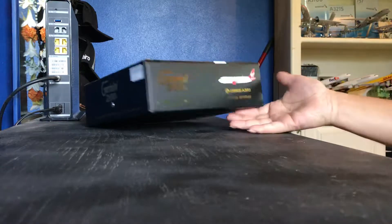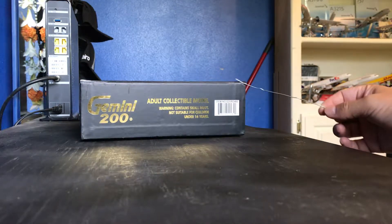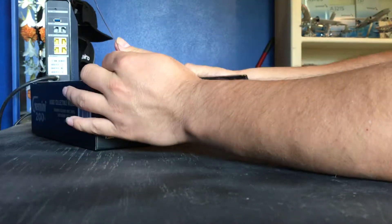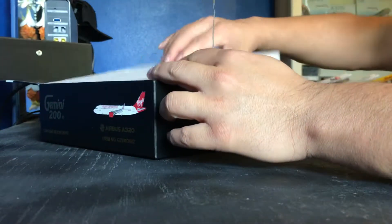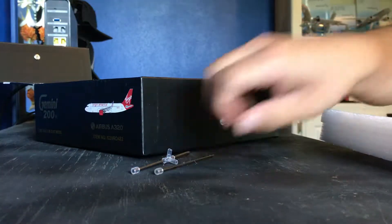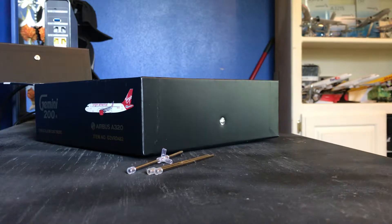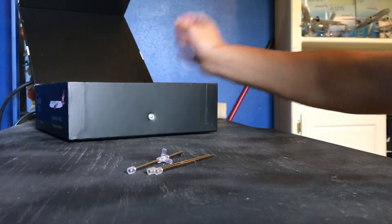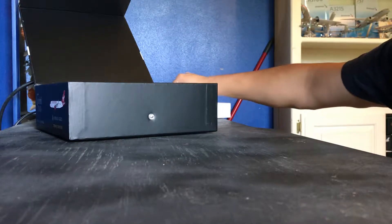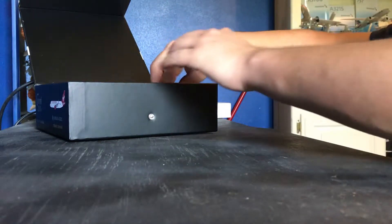The box has a few signs of wear here in the corners where you open the box — there's a little rip or tear. So we're going to go ahead and open this. The aircraft includes a stand, and as you might know if you've seen my other videos, I'm not a big fan of these stands, but that's all there is to it. I'm going to go ahead and pull out the model.